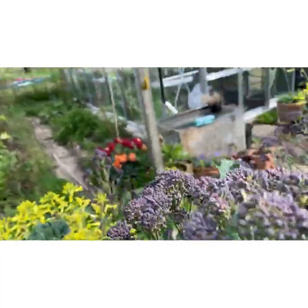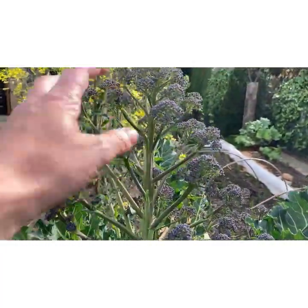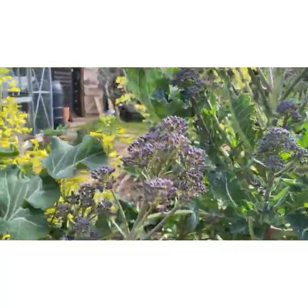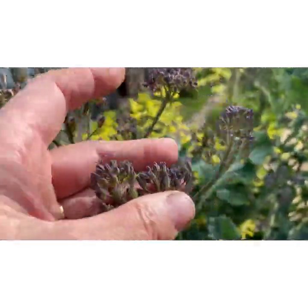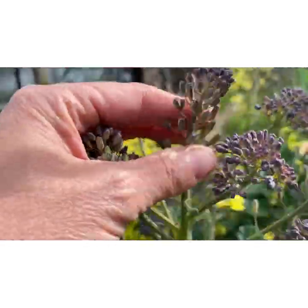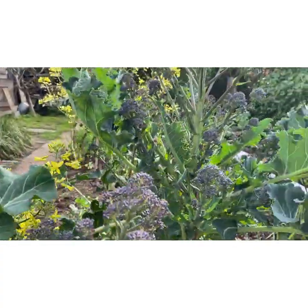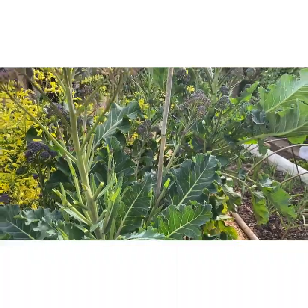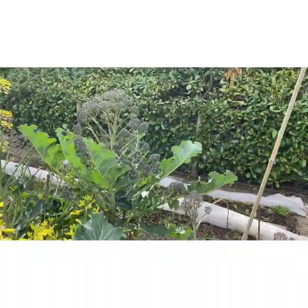This is the purple sprouting broccoli that a couple of videos back I was saying I didn't think anything was happening — and now look at it. Literally one of the tastiest vegetables I grow. This one has actually gone over now — you can see how the heads have kind of split apart. They still taste good but it does need harvesting. I did four plants and there's only myself and my husband here, so that was absolutely plenty. In fact I've got so much left.